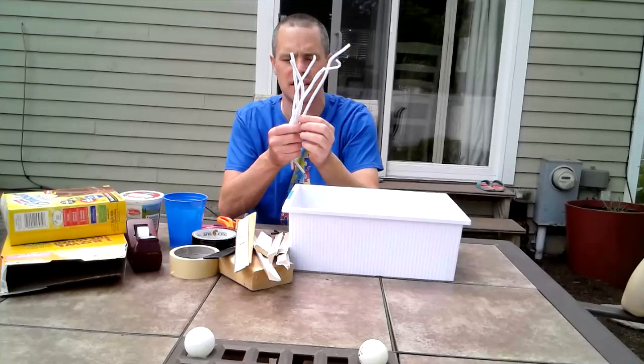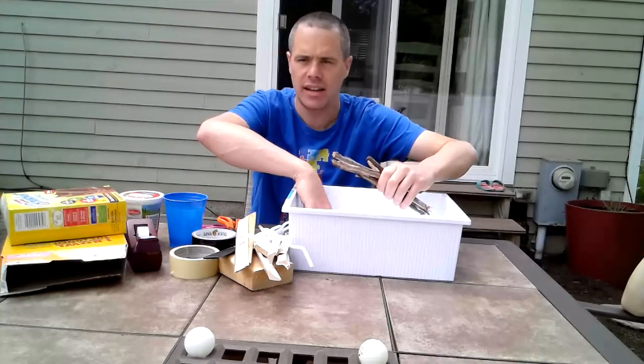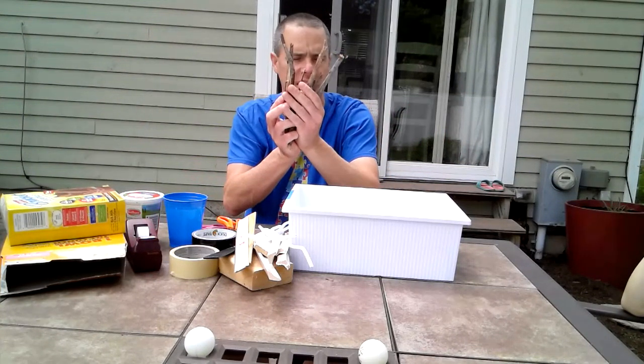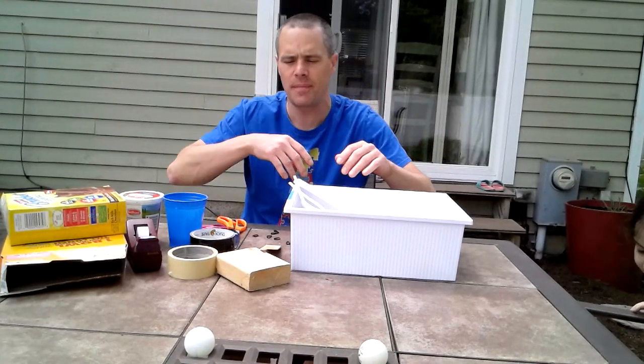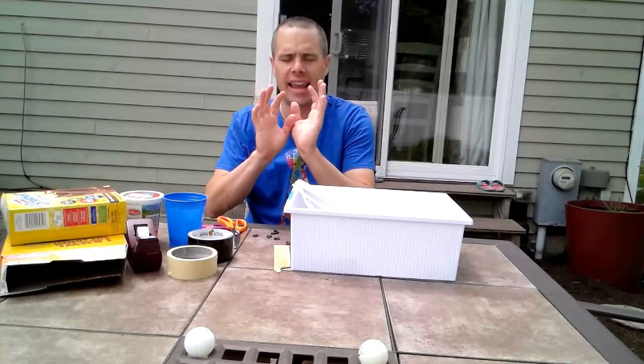I looked in our arts and crafts bin and found some pipe cleaners — they could try that. Then I walked around my yard, and that's always when you find lots of great things. I found a bunch of sticks. So I'm going to give my daughters all of these different supplies and they're going to be creative and design something that will get the ball in the air and catch it.